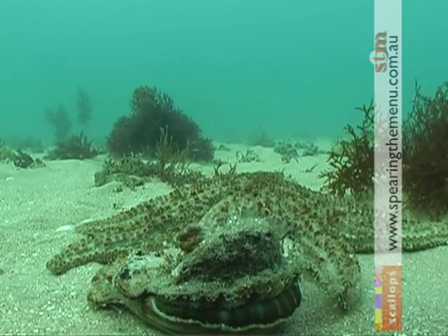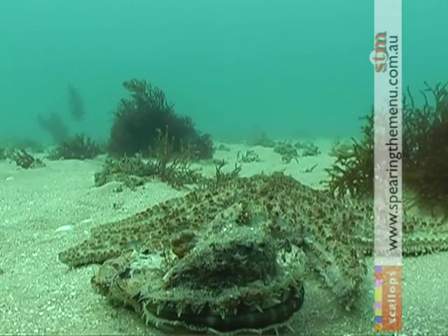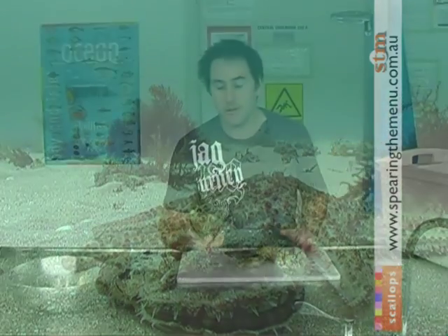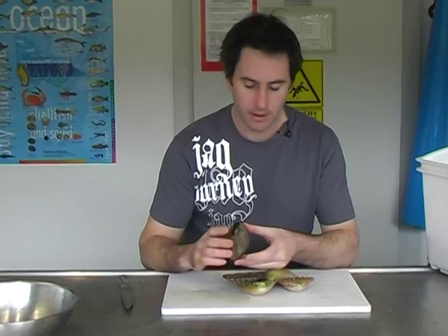While you can't buy Port Phillip Bay scallops in the shops, we're still allowed to take these on a recreational licence. The bag limit is 100 per person, so as always, just please take what you need.